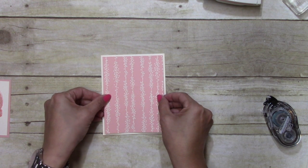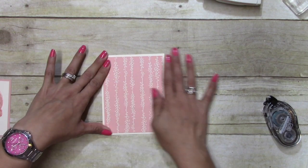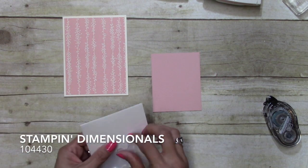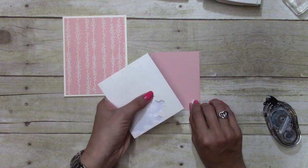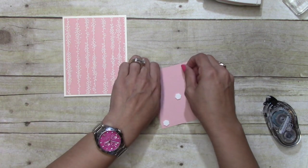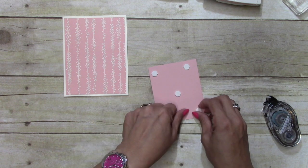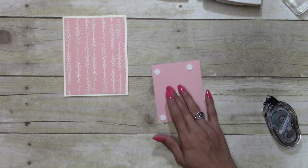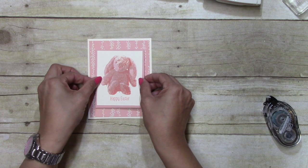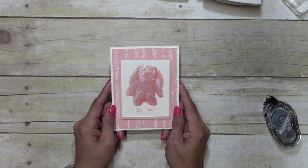This is going to be Zeta's Easter card and her Easter basket, so shh, don't tell anybody! I'm going to come in with some Stampin' Dimensionals, rip the backs off, and just center it there. So there you have it — a quick and simple Easter card. Thanks for watching!